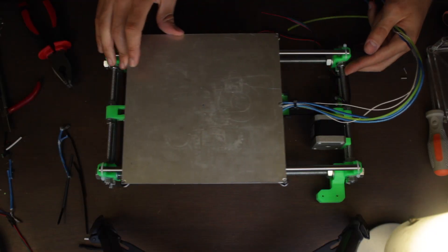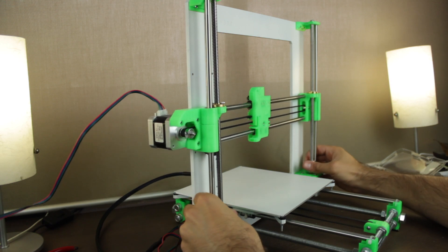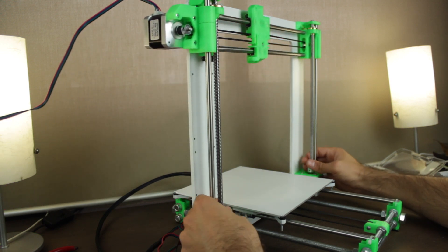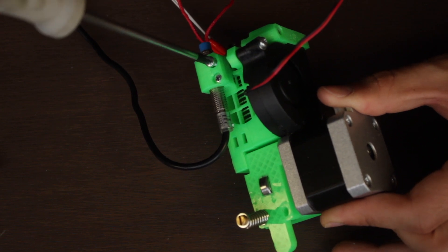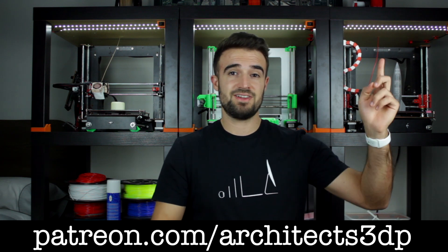We have completed the build of the X, Y and Z axis separately, and in the next episode we are going to start assembling the extruder with all its components. Be sure to subscribe and ring that bell, hit the like button, leave a comment and share this episode. A special thanks to all of you and to our Patreon supporters — you can join at patreon.com/architects3dp or by clicking in the top right corner. See you in the next video!